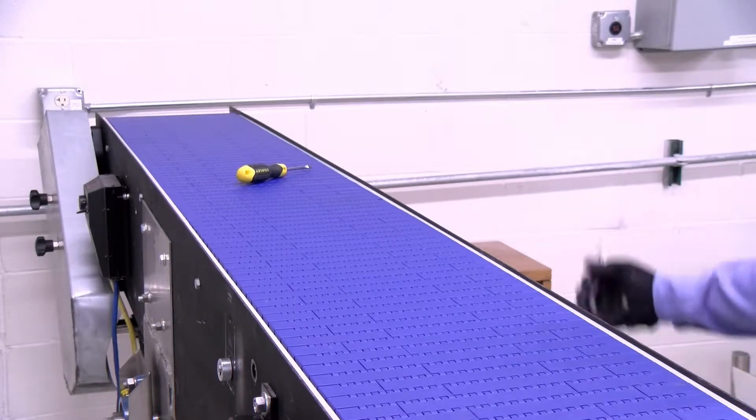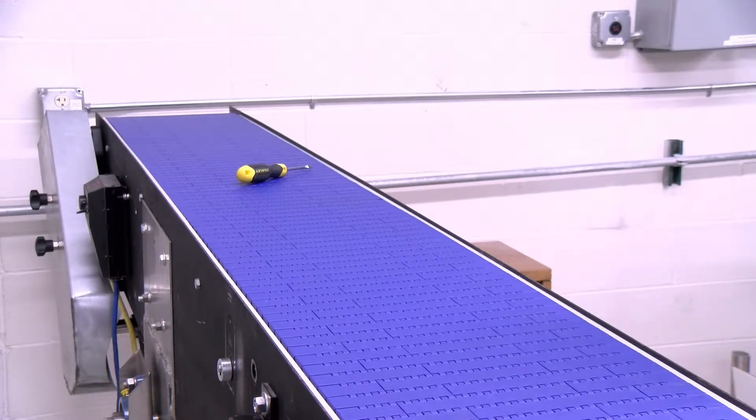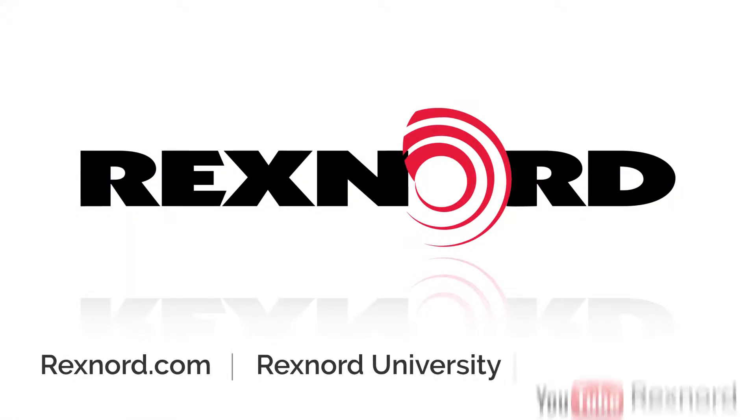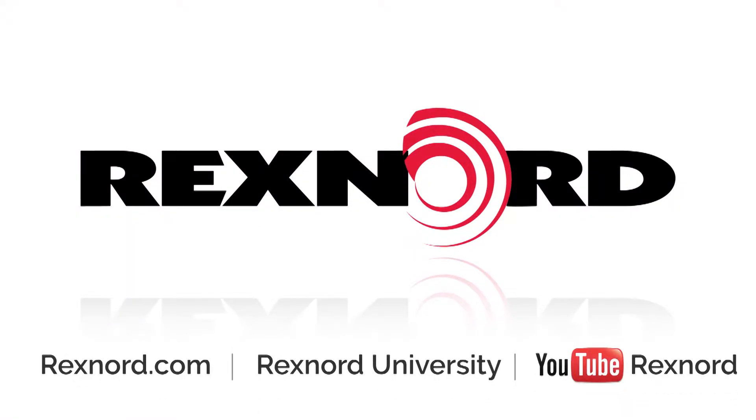The Rexnord 1090 cleantop belt is designed for easy maintenance with a single reusable pin that is accessible from both sides of the belt. For more information or documentation, please visit rexnord.com or contact Flattop Application Engineering.